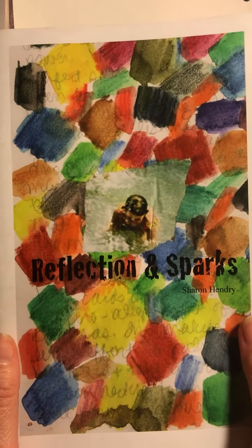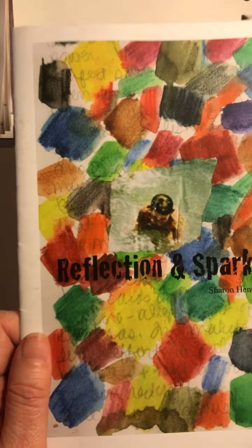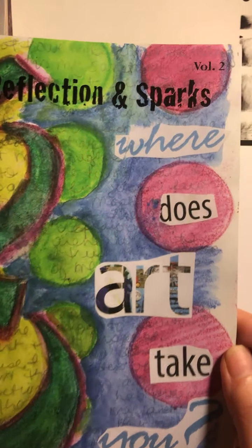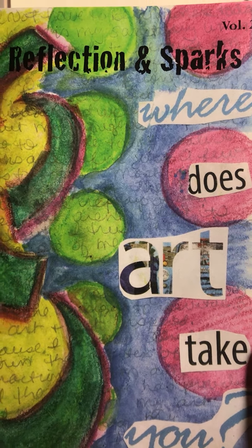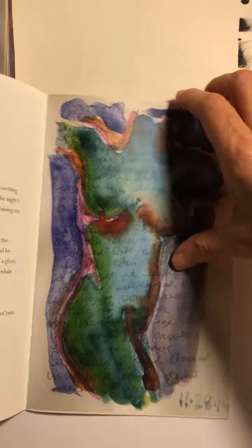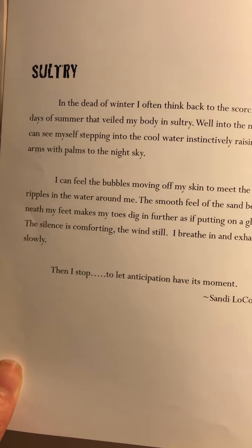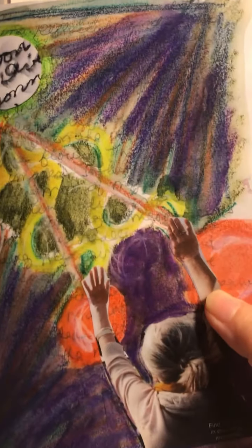After creating Reflection and Sparks Volume 1, I came up with Reflection and Sparks Volume 2. In Volume 2, I worked with a collaboration of writers who would get an image and then write either a poem or some prose to go with the image on the page.